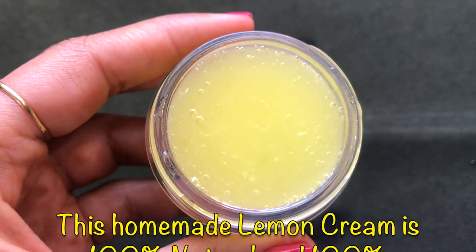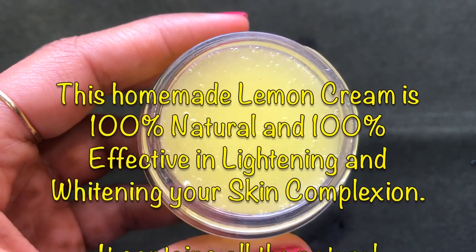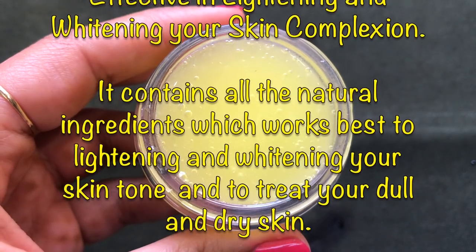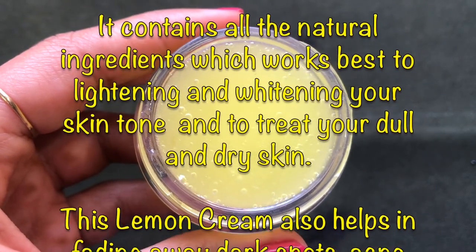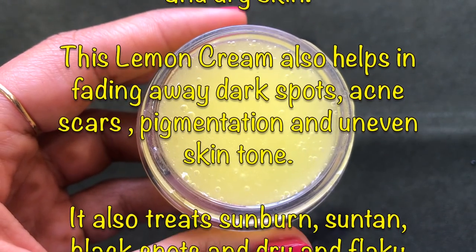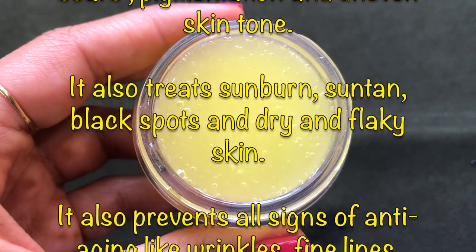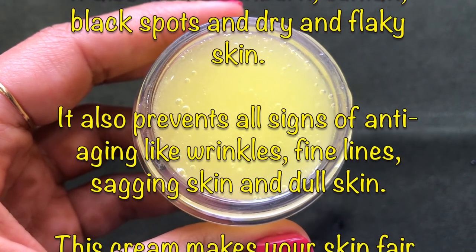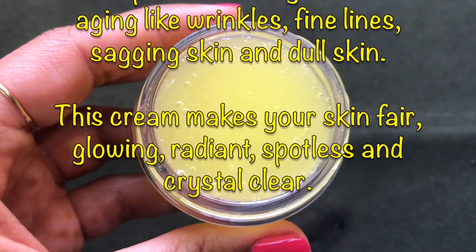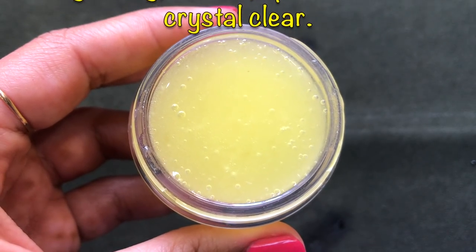This cream is 100% natural and effective in lightening and whitening your skin because it contains natural ingredients that work best to lighten skin tone and treat dull and dry skin. It helps fade dark spots, acne scars, pigmentation, uneven skin tone, sunburns, suntan, and dry, flaky skin. It also prevents signs of aging like wrinkles, fine lines, and sagging skin, making your skin even-toned, fair, glowing, radiant, spotless, and crystal clear.